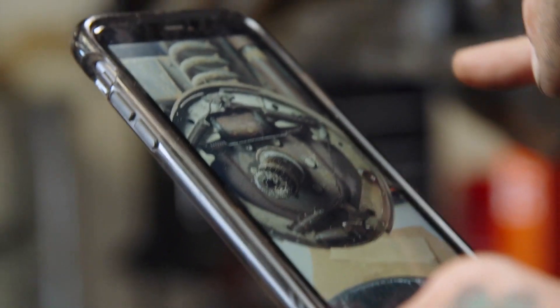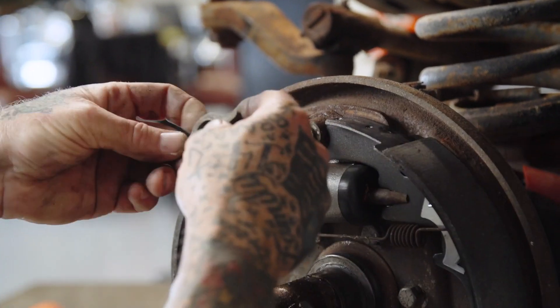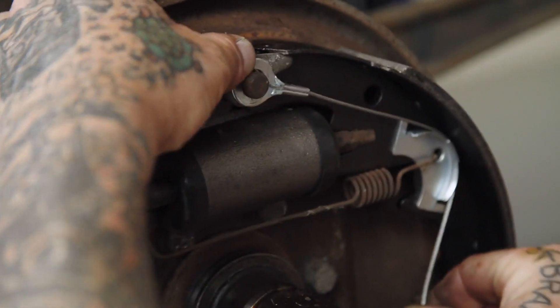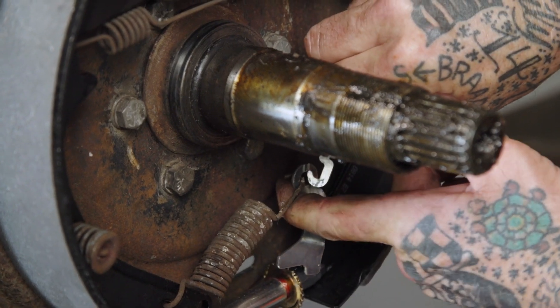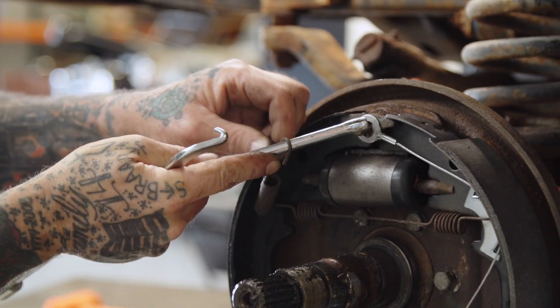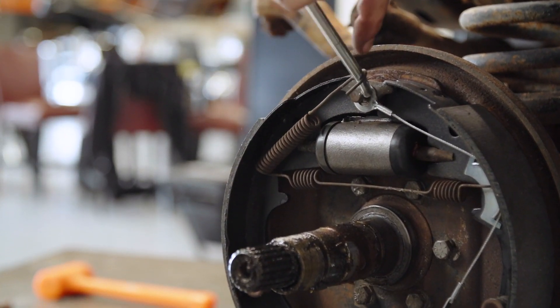I don't do a whole lot of drum brakes so I just want to make sure everything's looking good. Next up, we're going to put the retainer on there which holds the shoes on. The little bracket we put in gets locked down here. You've got to pull the spring back and then lock in the hook like that. Slide that through and just pull it on.